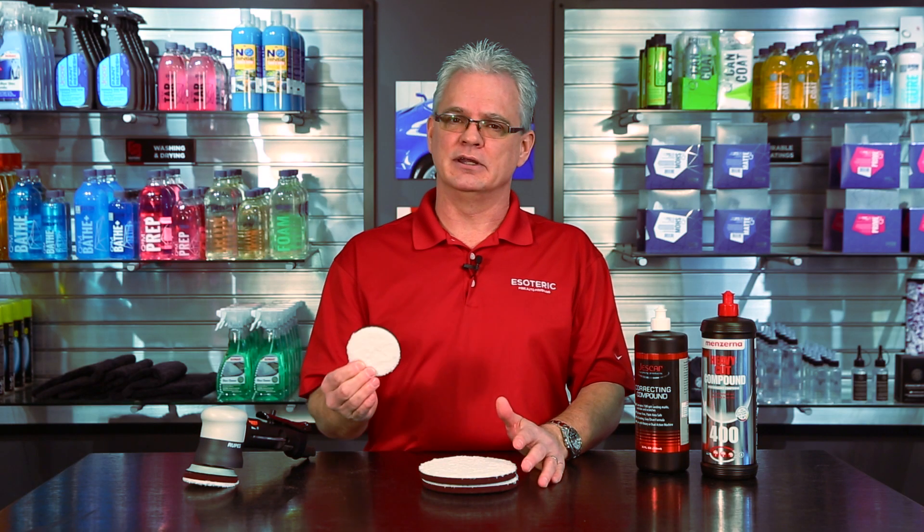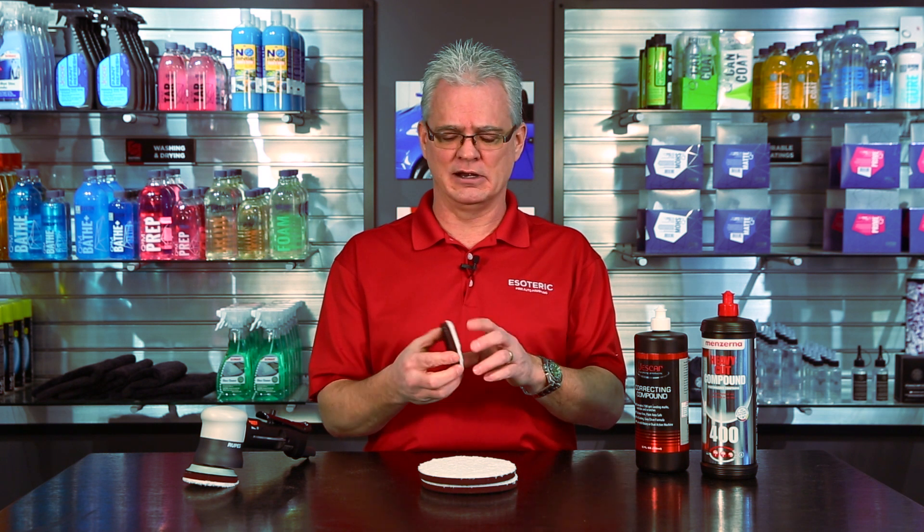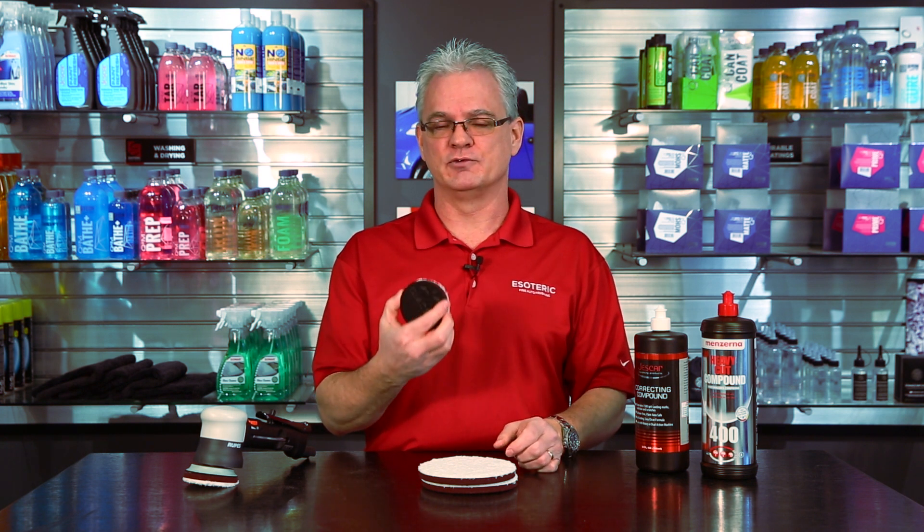These used to be available from Meguiar's in a three-inch size. Unfortunately, they stopped making them. What we did here at Esoteric — we went out and had a die designed specifically to perfectly cut out three-inch versions. We made ours a little bit smaller than what they used to be made.